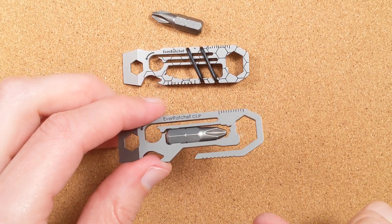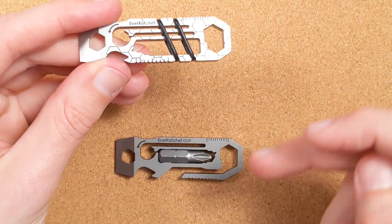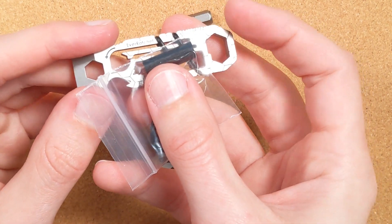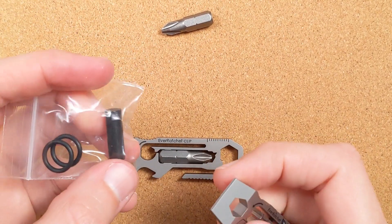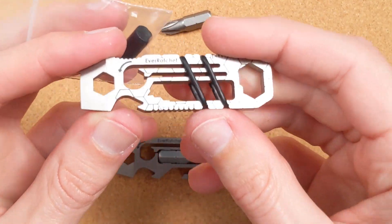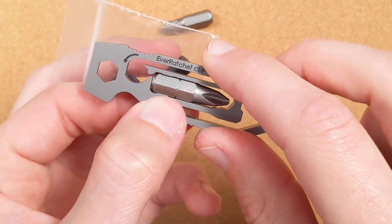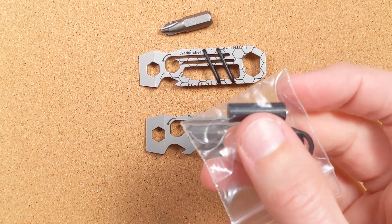However, one downside of losing the O-rings is that you can only hold something that's exactly that size. That brings us to one of the things the EverRatchet original has that the clip doesn't: it comes with a fire-starting ferro rod. Instead of having a bit in there, you can have a ferro rod. You hold it and strike the sharp end against it to create sparks. This only works because it's held in place securely — the act of using it slightly deforms it, so it wouldn't be held by the catch-teeth and would just fall out. For that reason, they don't include one with the clip version.